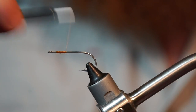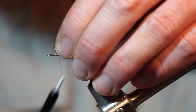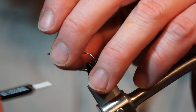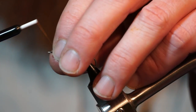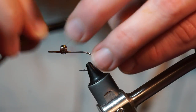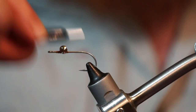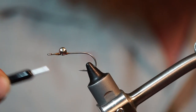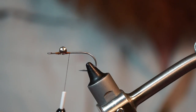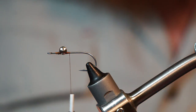So like with any Clouser minnow, we want to build a small thread dam and then place on here — let's get that a little further back. A lot of people tie these in way too close to the eye. There we go. See how that sits back quite a bit? That's how you want to tie these Clouser minnows. A little bit of super glue to make sure that eye doesn't spin.